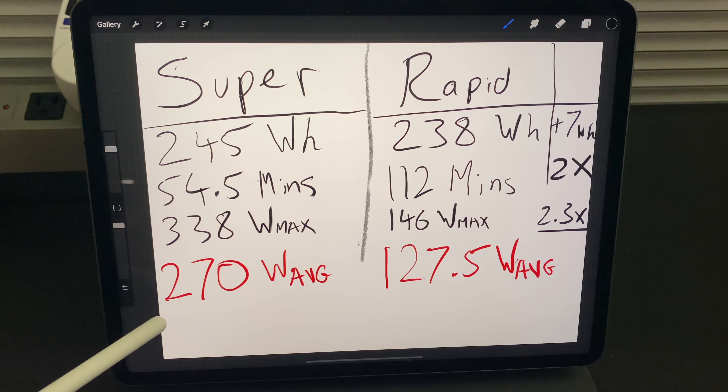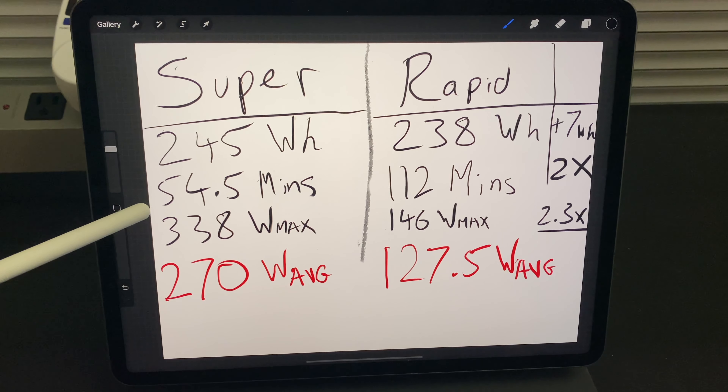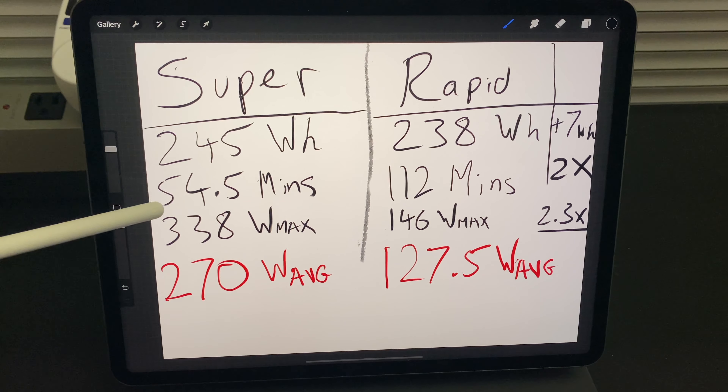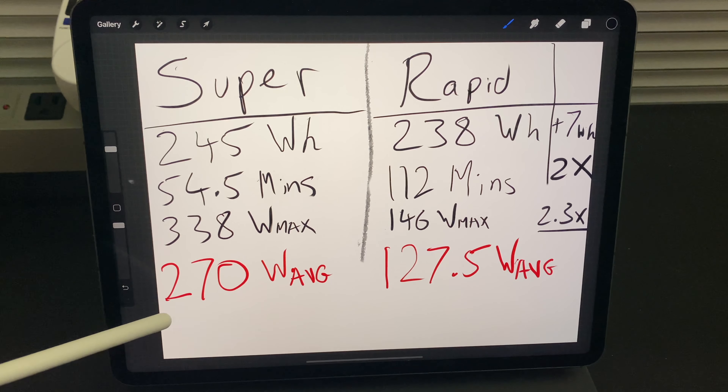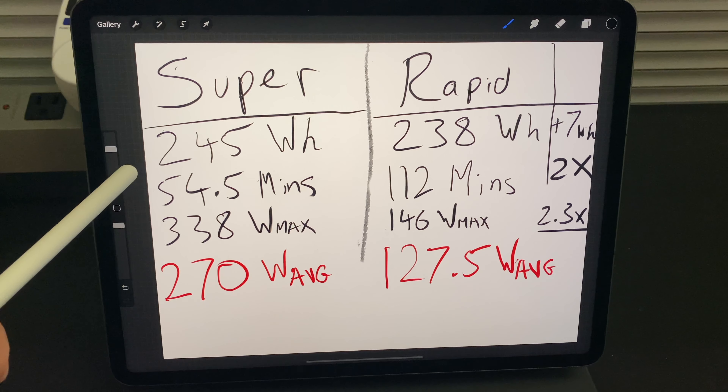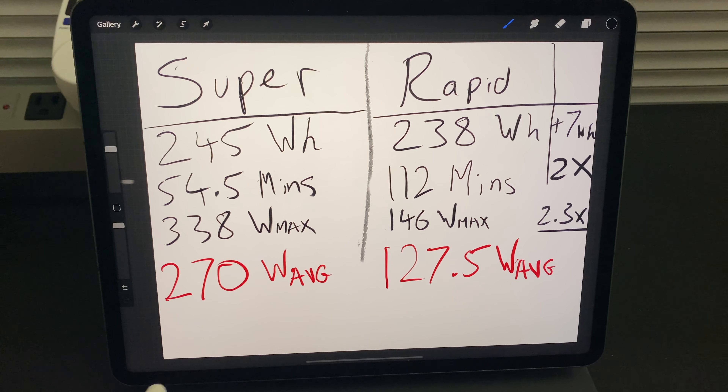Lastly, let's talk about average power. The supercharger averaged 270 watts over 54 minutes, which is greater than 245 watt-hours because we charged in less than one hour. For the rapid charger, the max was only 146 watts, so you'd expect about a 2x drop from 270 — roughly 135 watts average. Given the 2.3x peak ratio, you'd actually expect about 127.5 watts average, which plays in just about right.